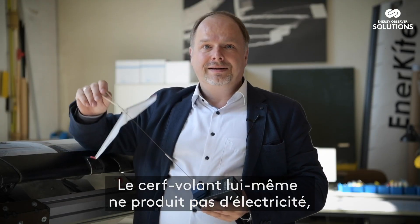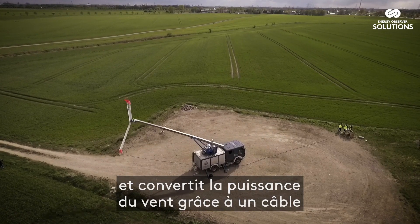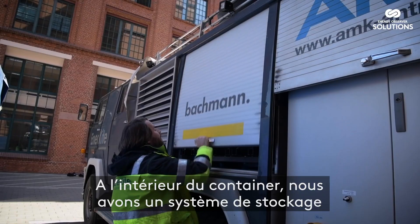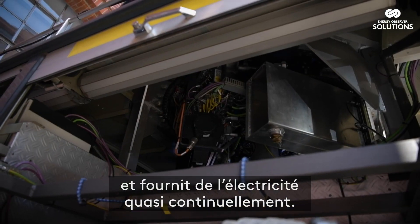The kite itself doesn't produce electricity, but it harnesses the strong winds at high altitude and translates the forces of the wind through a tether which is connected to a generator on the ground. Internally in the container we have a storage which buffers the ups and downs and gives you almost constant electricity supply.